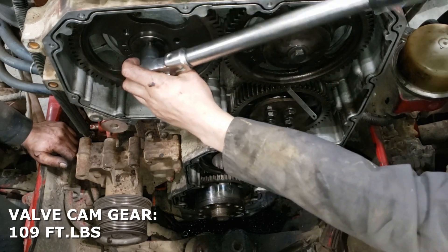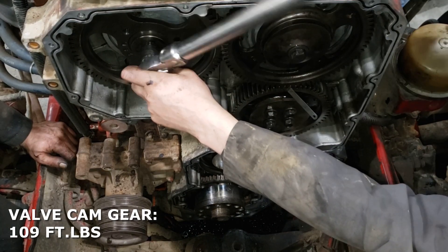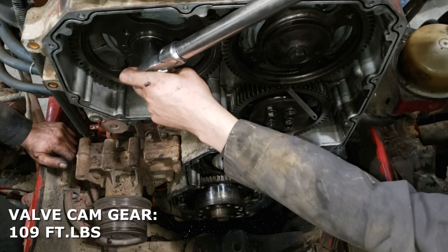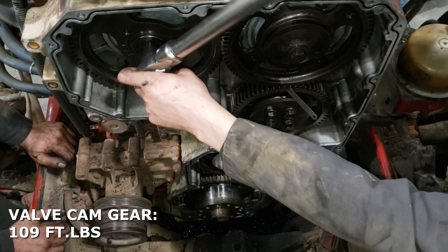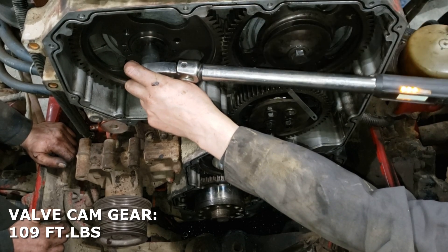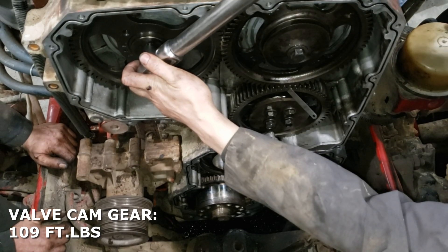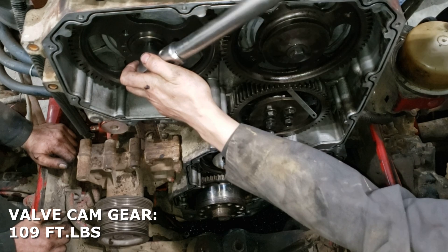I'm going to jump over to the valve camshaft gear here real quick. It's torqued to a hundred and nine foot-pounds. Again I torque it to a hundred and nine foot-pounds, then I'm going to back it off a quarter turn, and then torque it to a hundred and nine foot-pounds again. That way you're going to ensure that it's fully seated and not going to come loose on you.